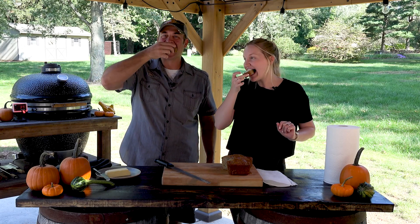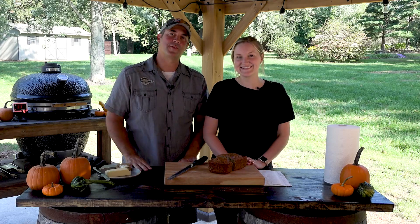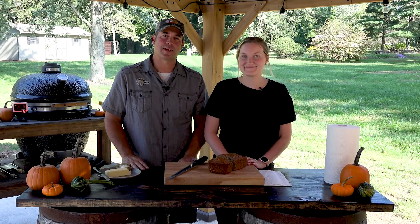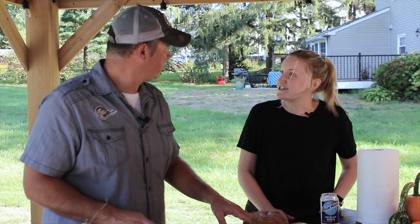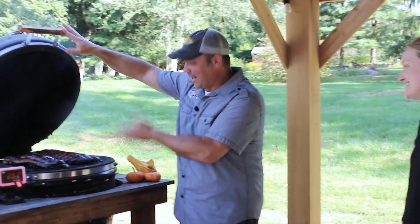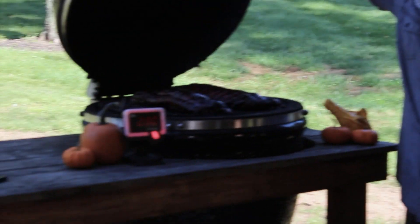Oh my God, that's so good. Amazing. Thanks for watching - the recipe for the zucchini bread is linked down below. Check out the next video for the pumpkin bread recipe. I can't believe we filmed all day and didn't cook any meat. Really, Katie? Look - I would not let that happen. Baby backs! That looks amazing. We needed it.